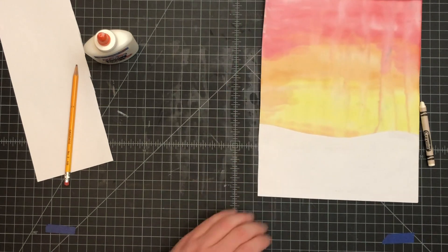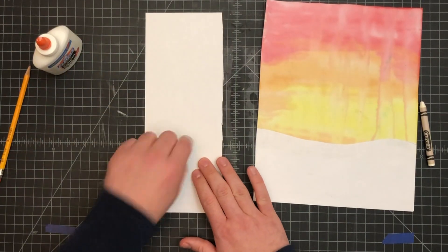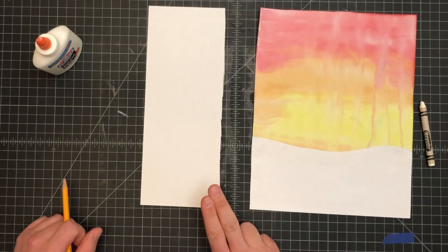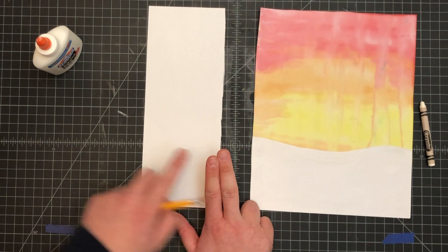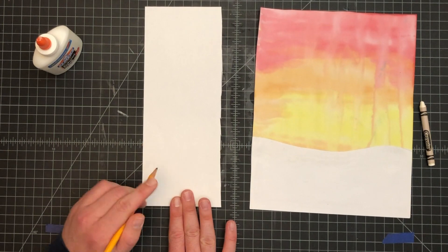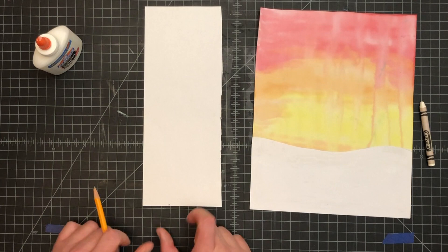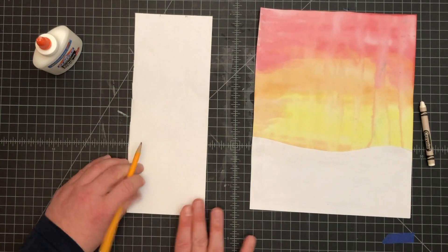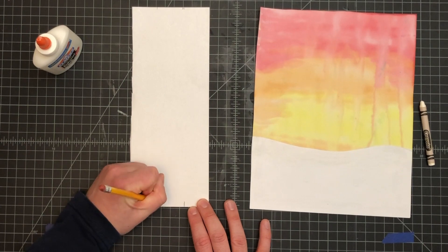Next we're going to set this a little bit off to the side. We're going to need this other piece of paper and you're going to use your fingers as kind of measurements. Being third graders, you're going to use your two biggest fingers — your pointer finger and your middle finger together — and space it out. You'll probably roughly get two marks. If you get three, you might want to make them a little wider. We want to space it so we get about three marks, then turn it around and try to space it about the same on the other end.